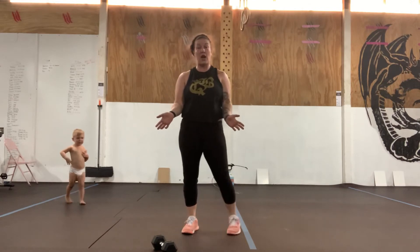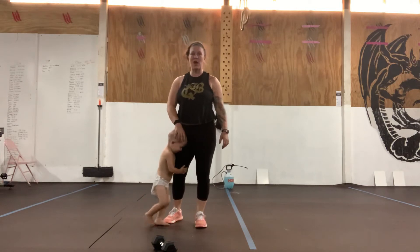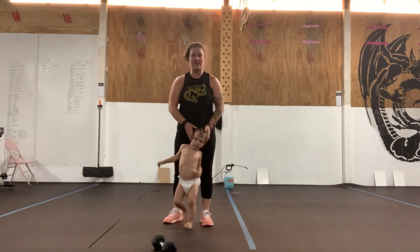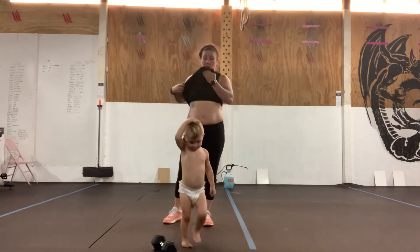So we've got five wrist rocks, five plank to down dog, and then ten plank jacks. For today's workout, we're only going to need one dumbbell.